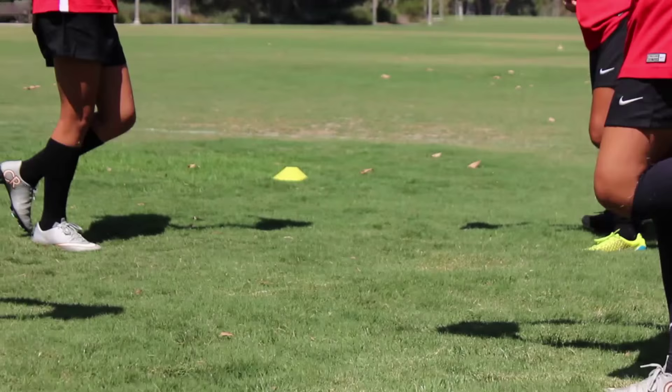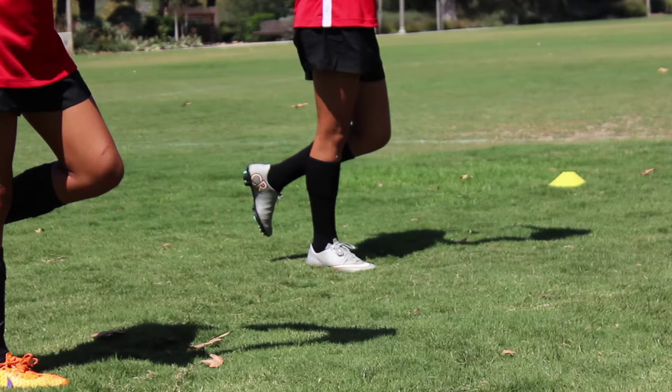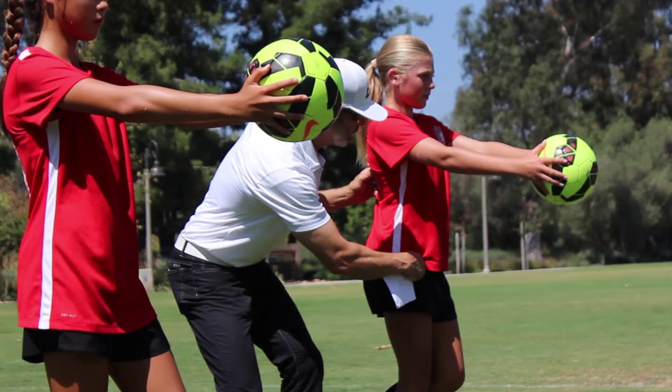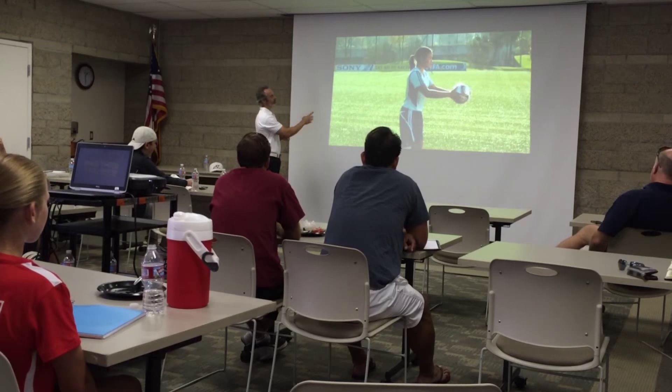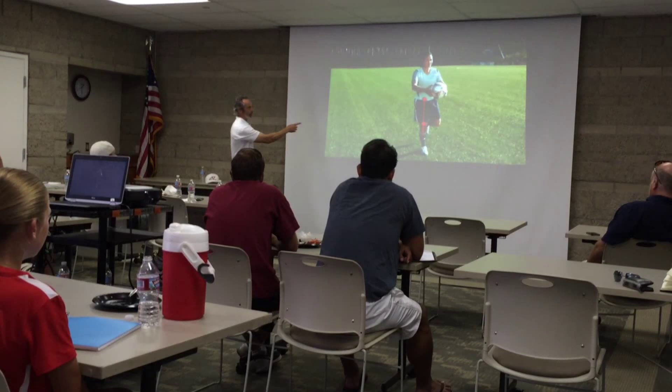Now we're going to go into some single-leg stuff, which is really important. Everything we do in life, you're on one leg most of the time, except we don't train that way very often. It's really important that we also stick our hips out here. As opposed to most single-leg exercises you're taught, in this particular instance they want your hip out a little bit — notice how she's got her hip back a little bit and a soft knee, not a solid straight leg. That's to make sure that you engage your pelvis and your abdominal area.